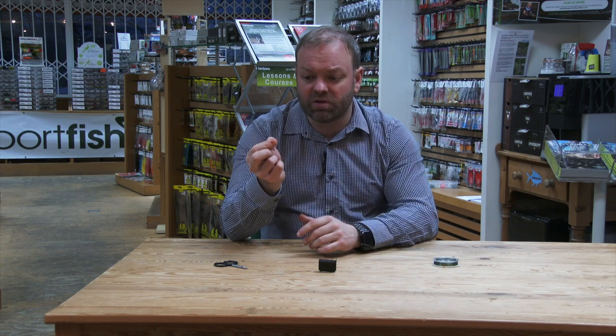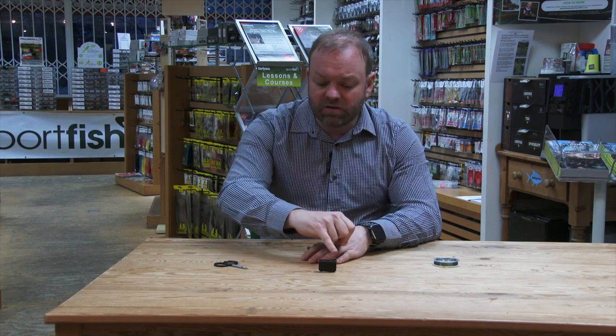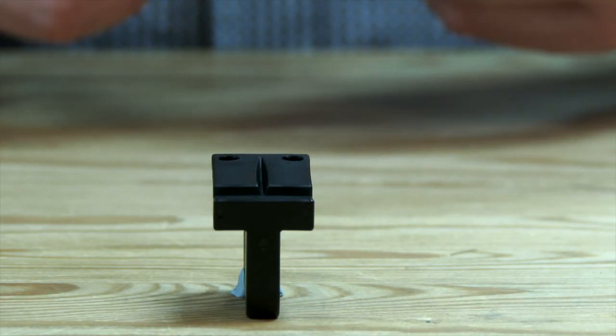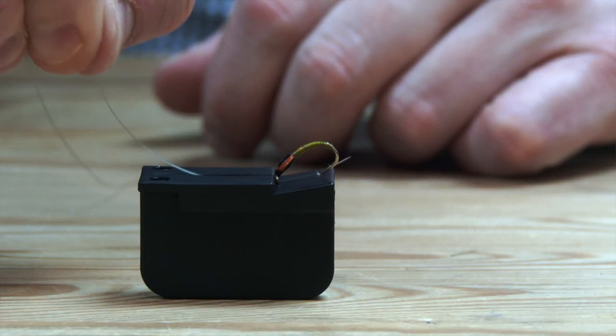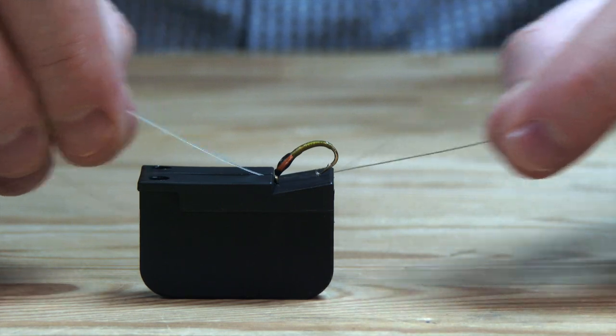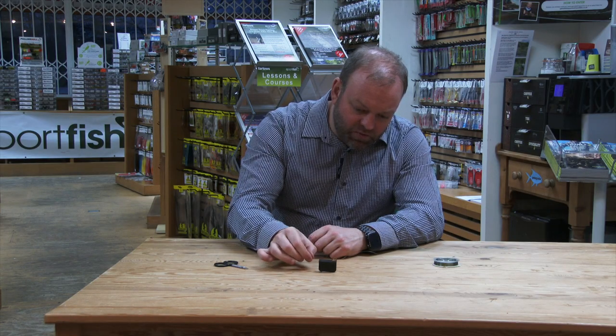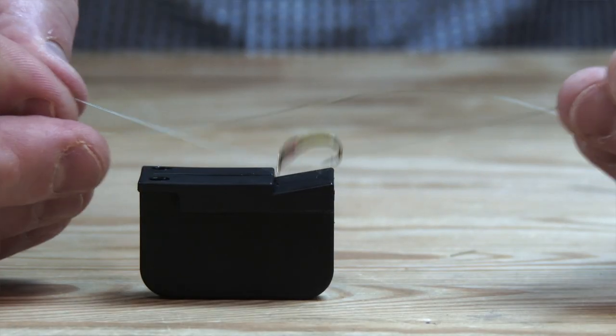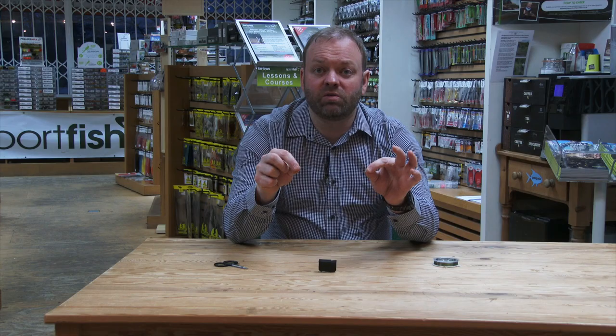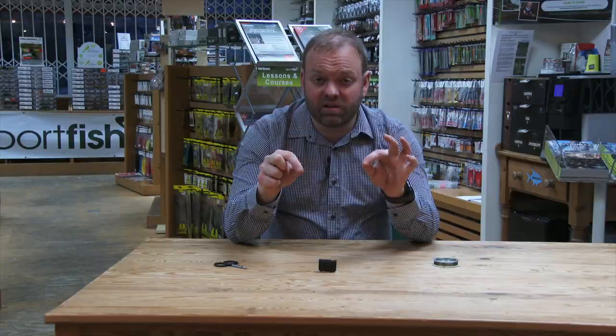So with a nice clean edge from your snips or scissors, nice and easy. There's a bit of a ridge that runs in front of where that fly is now being held. All you do is take that bit of nylon and slowly feed it down through that little valley, keep pushing it out, and you can see — as if by magic — pick that up and your fly has been threaded for you.